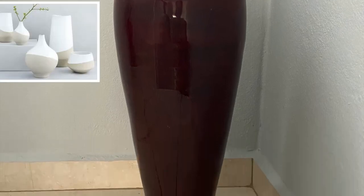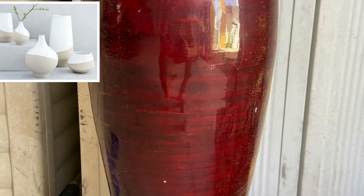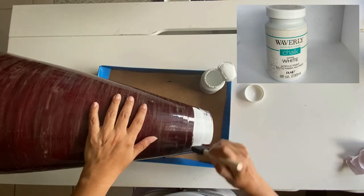I have this floor vase in the color red — a rind red color — and I'm going to paint it to match a reference photo. I first sanded down the vase to remove the shine, then I started painting it with chalk white paint. I did about three coats of it.